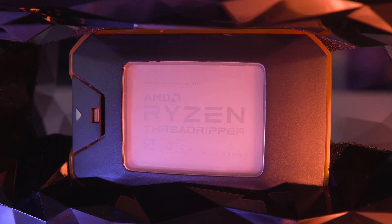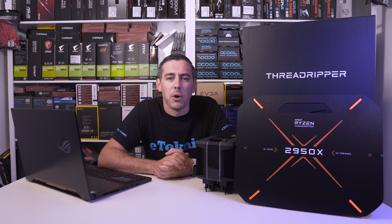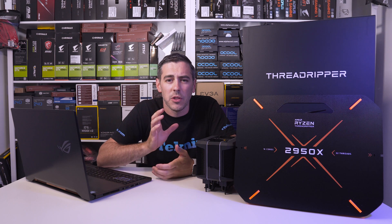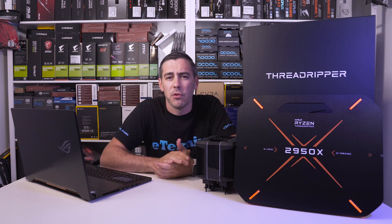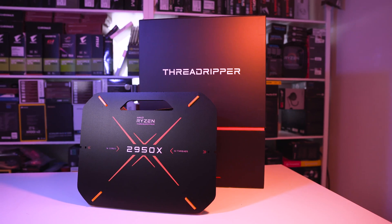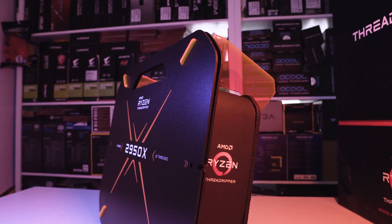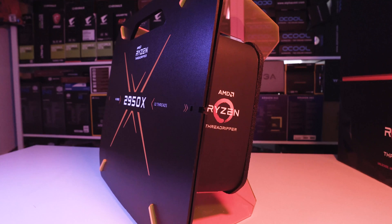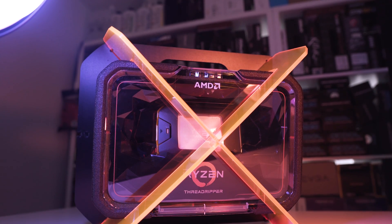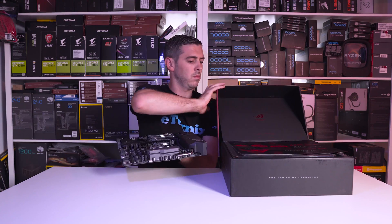We have the 2950X 16 core 32 thread model here today. Starting with the box, we know that on the first generation Threadripper processors, AMD spent a lot of time not just on the product itself but also on the packaging, and somehow they've even improved upon that. As a member of the media, we have the special media kit that isn't available to the general public. This includes a fancy presentation box encompassing the new processor, memory and cooler. We also had a motherboard sent to us separately.